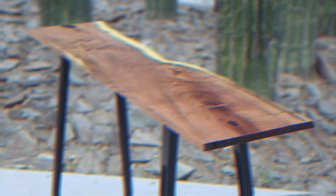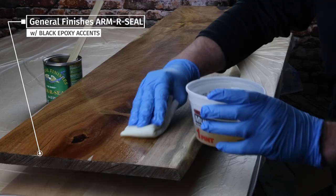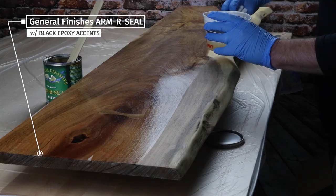Our buddy Joe made this slab table out of mesquite, but he left me to finish it. So I did a really super simple finish that's hard to screw up — anyone can do it. We started off with filling the voids with black epoxy, and then we gave it three coats of satin Armor Seal by General Finishes. Let's check it out.